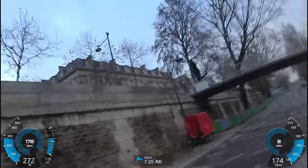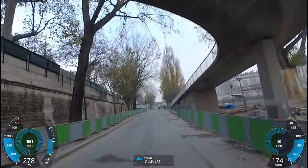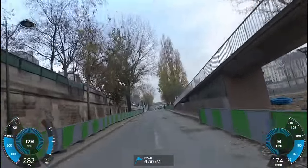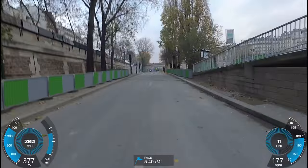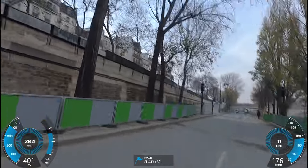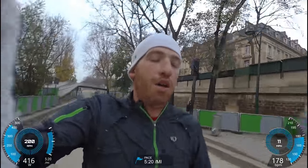So with that, let's do one more sprint here on a complete straightaway. I'm going to go ahead and kick it up and see how things look. Here we go, starting now. About 420 watts.